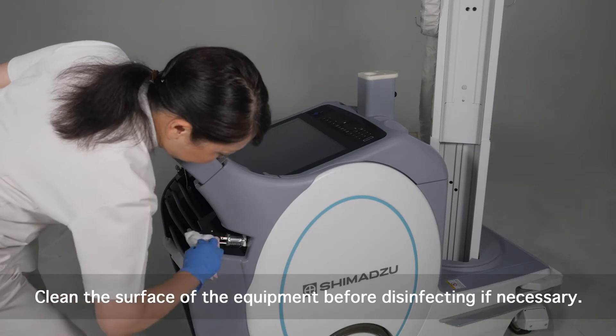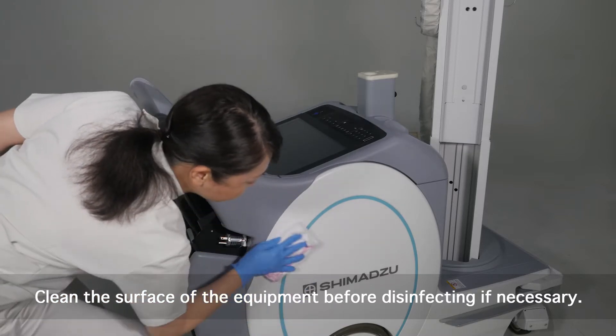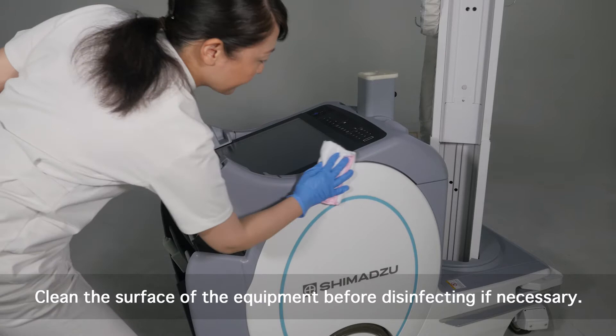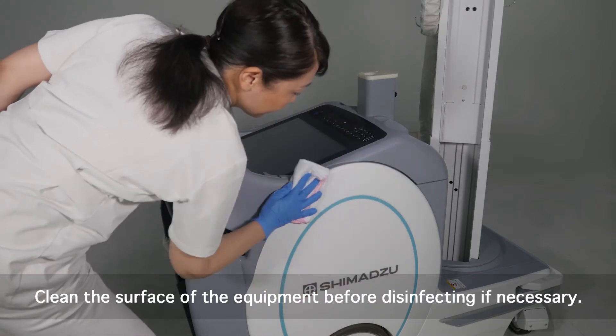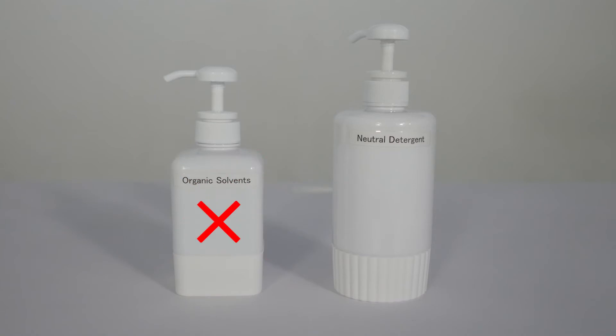Wipe the surface with a cloth lightly moistened with a cleaner. After applying the cleaner to the cloth, wring it out well. Do not use an organic solvent. Dilute neutral detergent with water or lukewarm water before use.